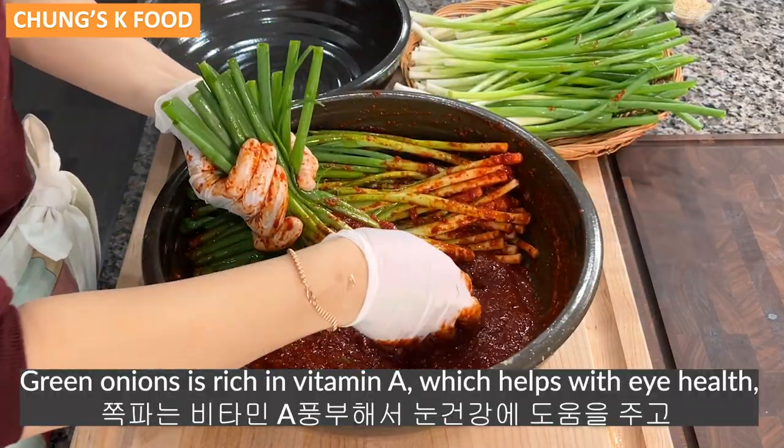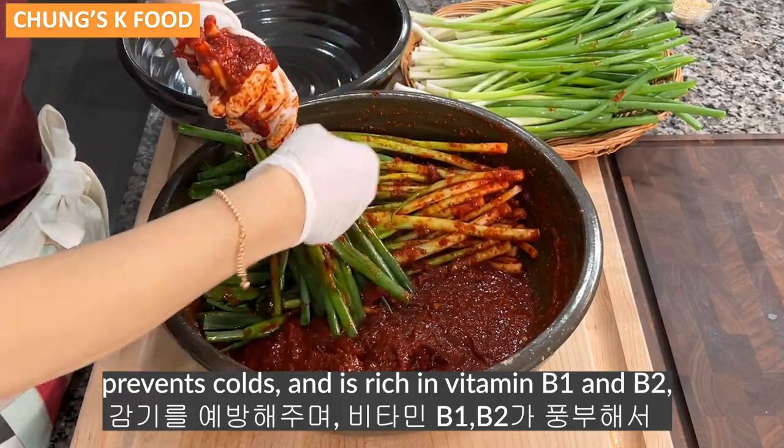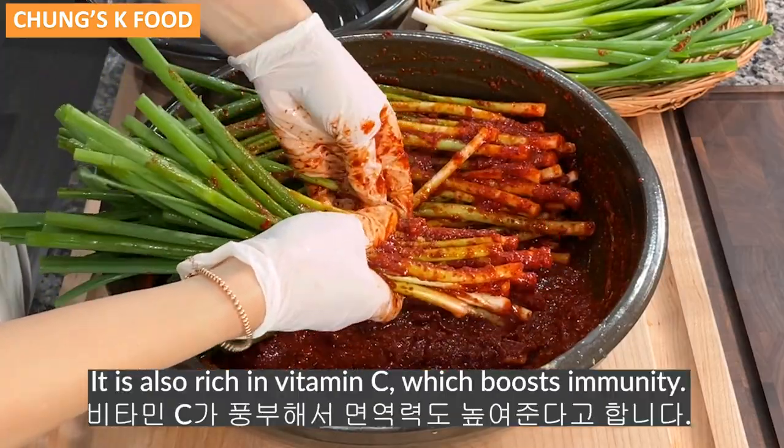Green onions are rich in vitamin A, which helps with eye health and prevents colds. They are also rich in vitamin B1 and B2, which is good for restoring energy, as well as vitamin C, which boosts immunity.